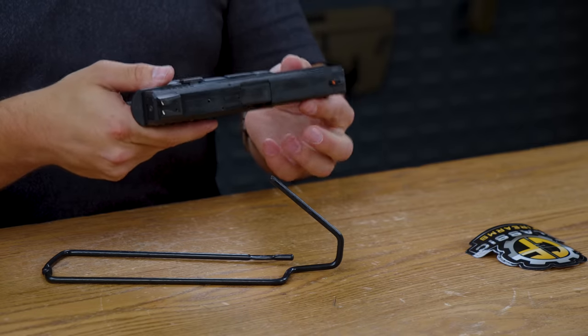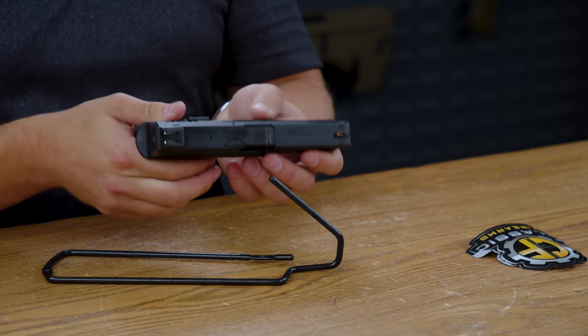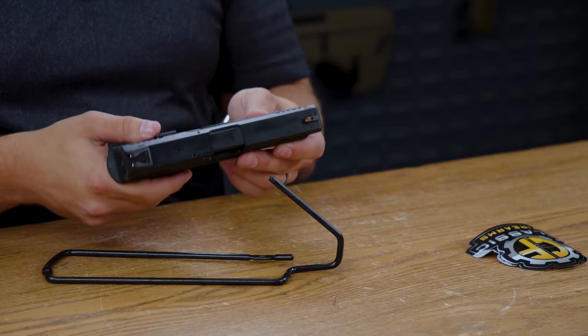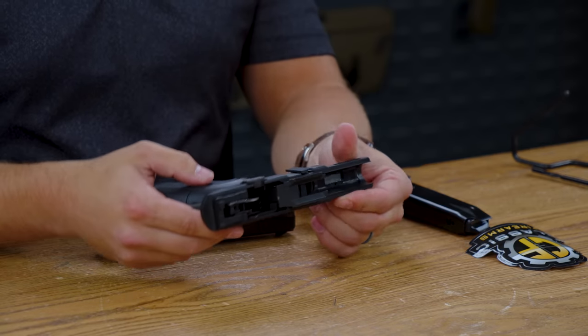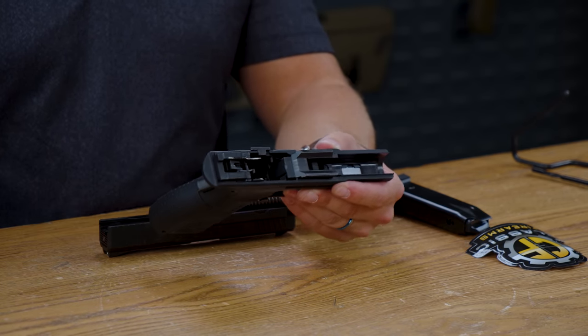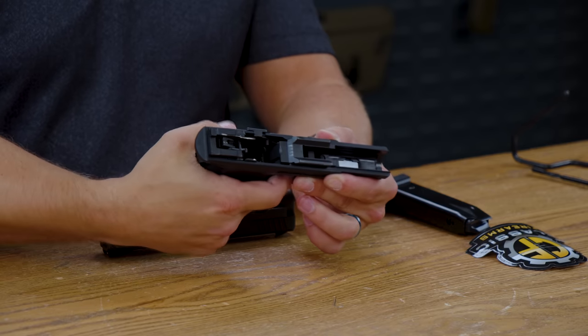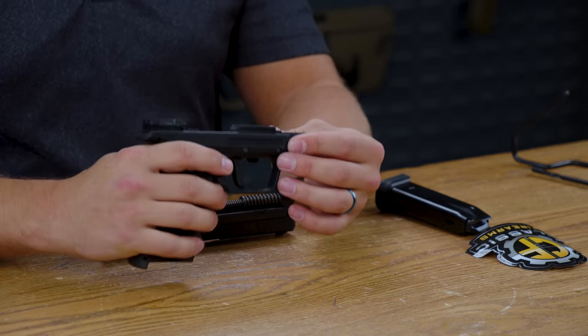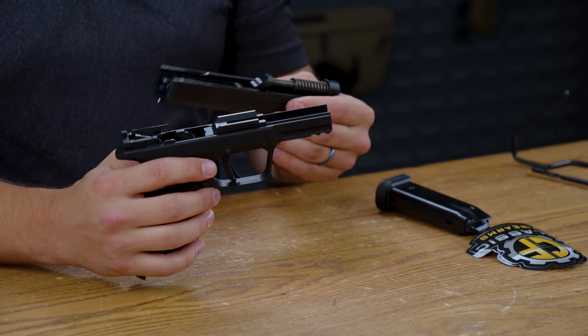Breaking this one down for regular maintenance is a little bit different. Here I have it broken down — you pull the tab down and then pull the slide back. You then pull it forward, pull the trigger, and you can take the slide off. Very easy, nothing too crazy. It's exactly what you'd expect, and putting it back on is just as simple.